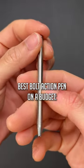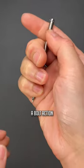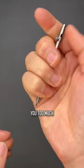Number three, the best bolt action pen on a budget is going to go to the Flytania Mini. This thing is barely there, but it does have a bolt action mechanism and it won't cost you too much to try out.